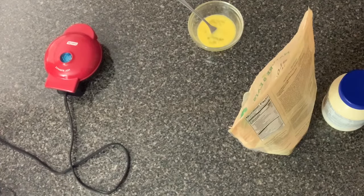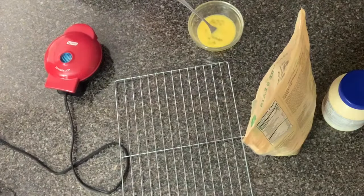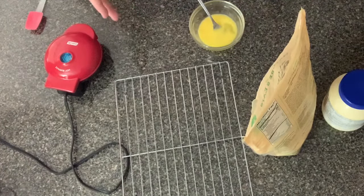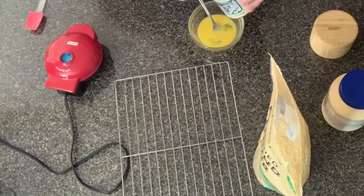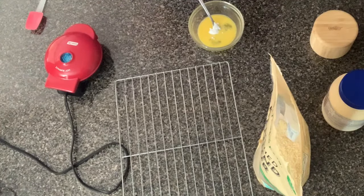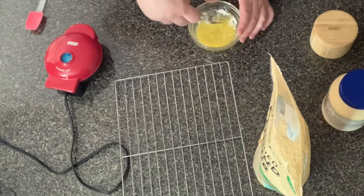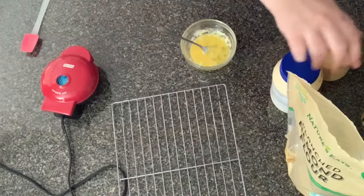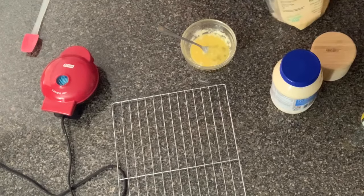We're also going to need a cooling rack so that we can go ahead and put the Wonder Bread on there to cool down. I'm just gonna go ahead and keep mixing this and continue adding our ingredients. Now let's go ahead and add in a one-fourth teaspoon of baking powder. Then let's add in our almond flour - you're going to add in 3 tablespoons of almond flour.